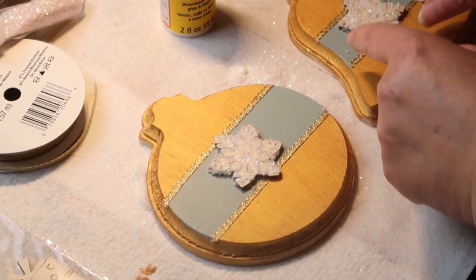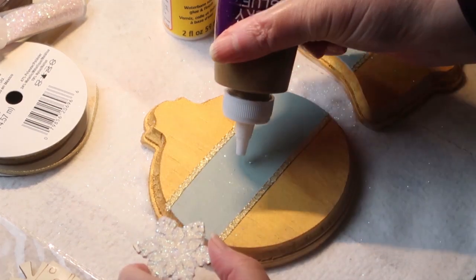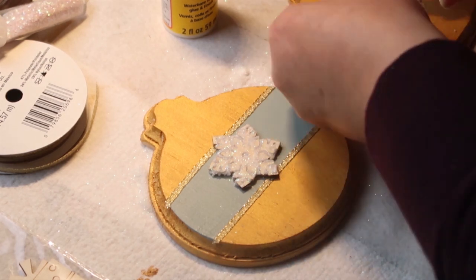Now I'm taking these and just figuring out exactly where I want them. I'm going to put them right in the middle, take some tacky glue, and glue them on right in the center. We'll go ahead and let that dry.